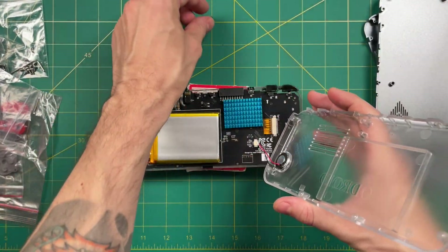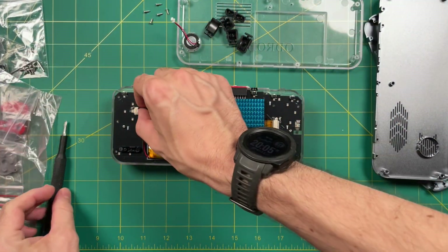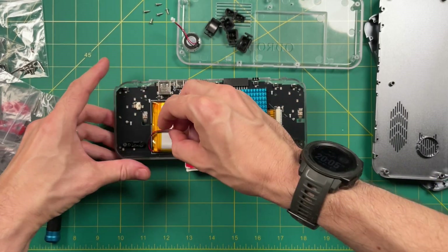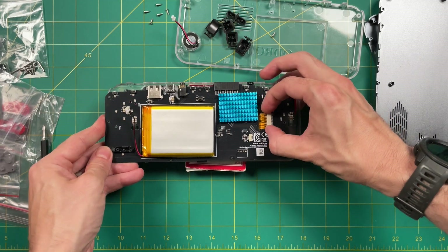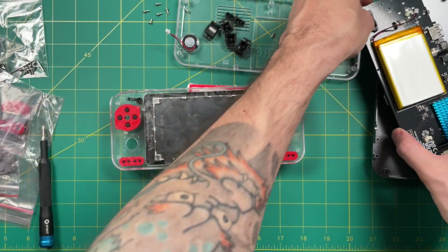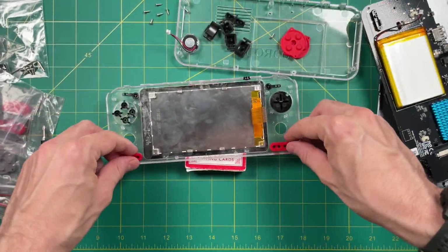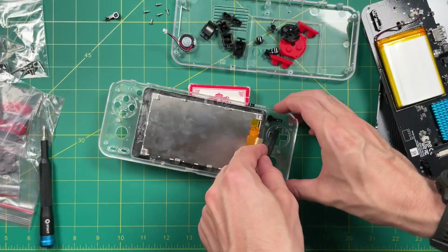Next, unhook the speaker and then pull off all the shoulder buttons and other upper function buttons. Then you can unhook the battery and remove the two inner screws which hold the board in place. Then detach the ribbon display cable and you should be able to pull the board right off from there. Now you can remove all the membranes and the buttons inside — you're going to want to use a little bit of leverage to get the start and select function buttons out.